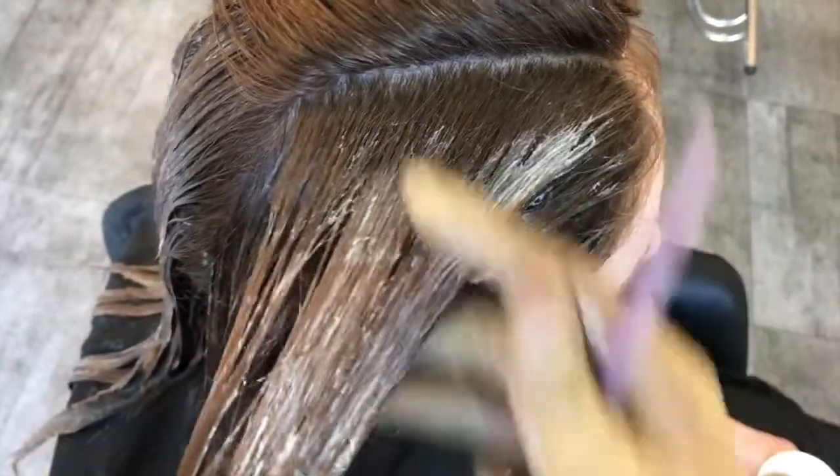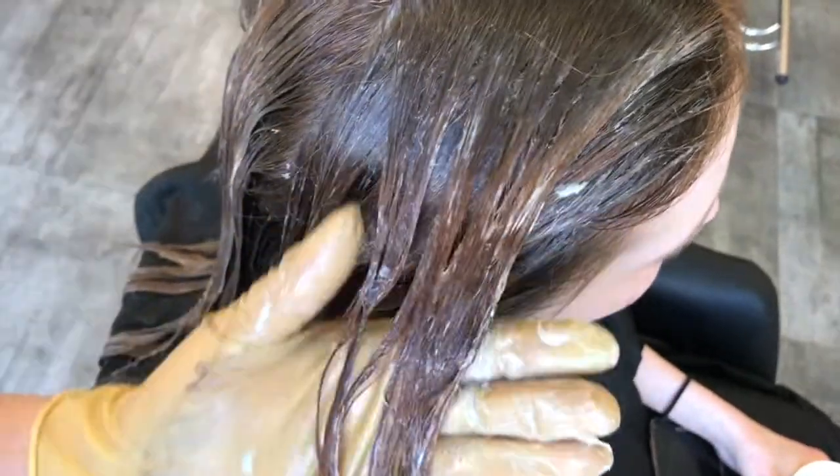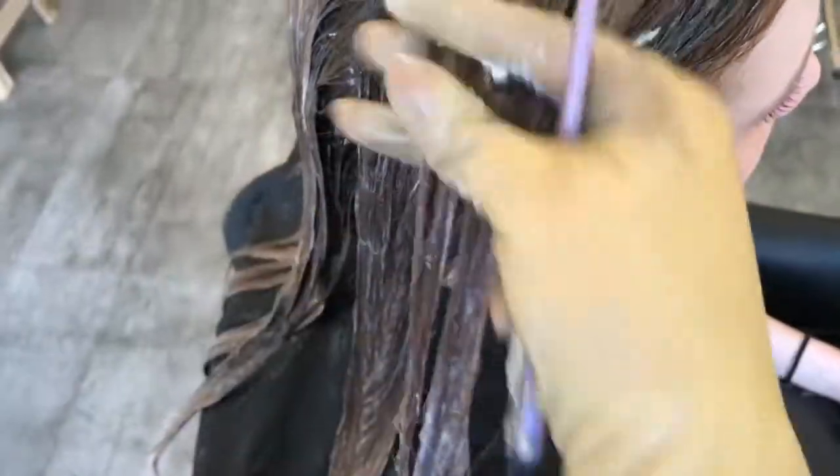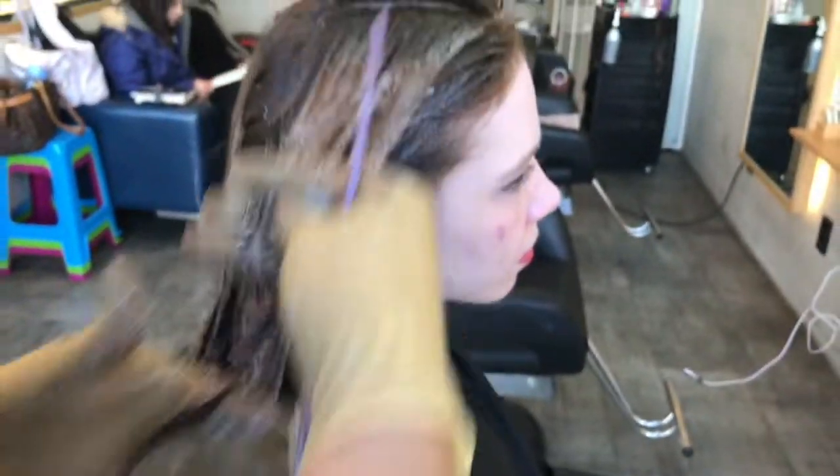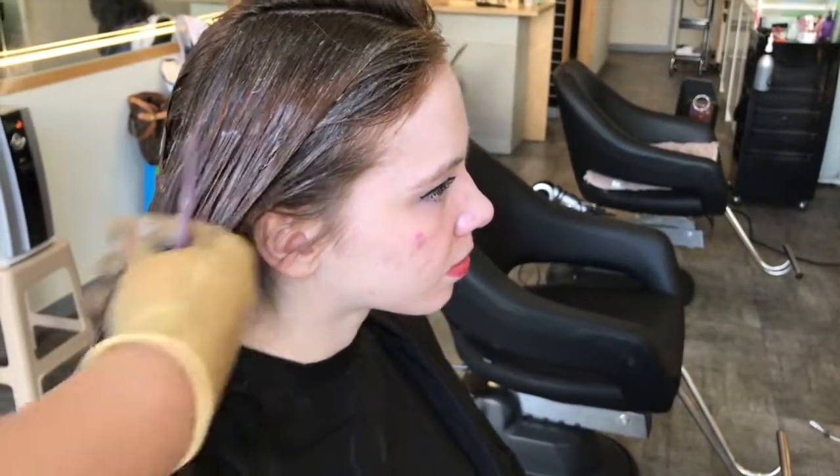As you saw in the first shot, she has a regrowth and she has some light color from previous applications, but no big build-up. So we go ahead, we make our mix with 20 volt developer, which is quite right for her hair color level, and we apply.